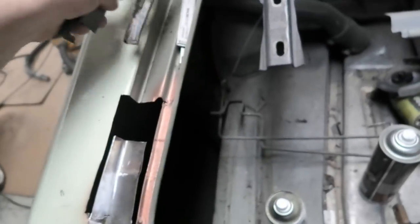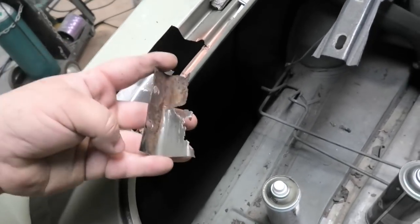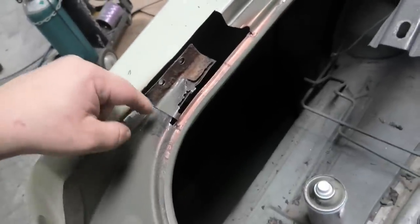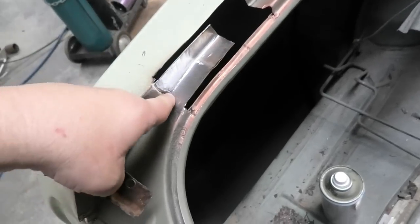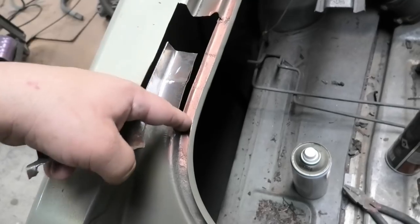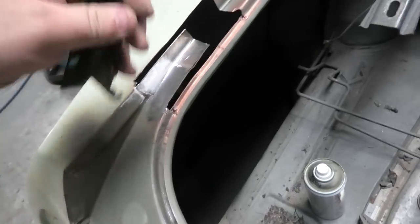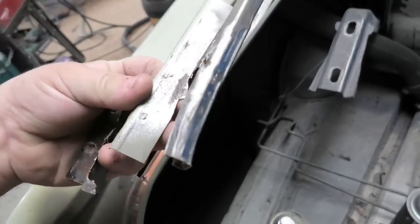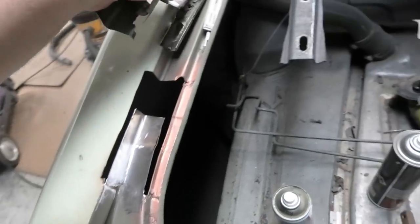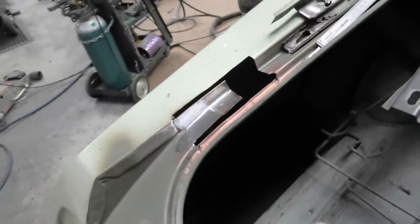That recess is where these three layers actually join together in that one spot. I started making this piece in two bits - I ground off the top layer so I could weld across here, then I needed to just zap up that corner. Then I need to make the next bit that goes in here, goes down, goes flat, and will be welded here and along here. Then that's the top section of this boot corner done, and then there's another section for the top that comes across and down. That's what we got to yesterday.